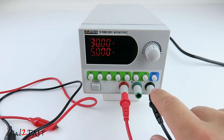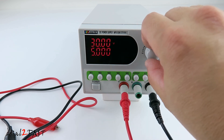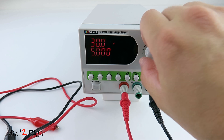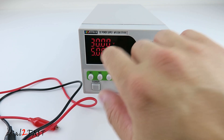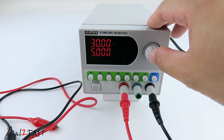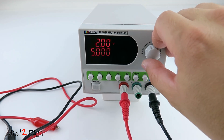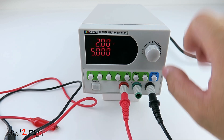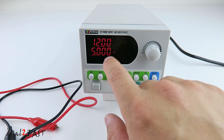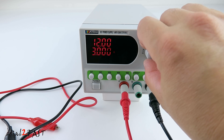To adjust the output voltage, press the VI button right here — you see the zero flash. Now you can turn the knob and adjust the value. If I push the knob, it will toggle over to the next number. I'm going to set this to 12V. Next if you press the VI button again, now you can adjust the output current. I'm going to set this to 1A.